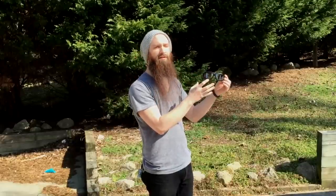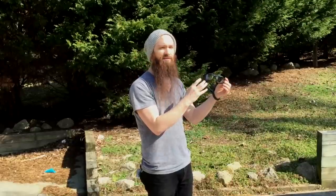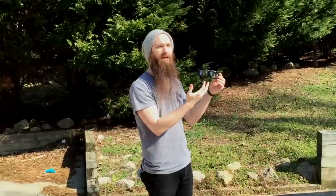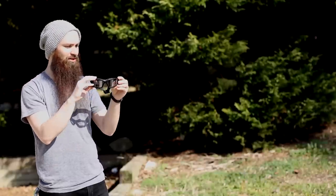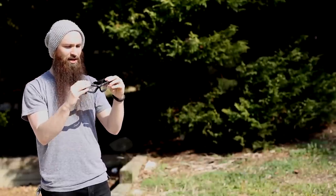I don't believe they have extra lenses available. So if these get scratched up, damaged, what have you, you spend $30 to get another pair. I bought mine on Amazon and they arrived in two days. These are really good.